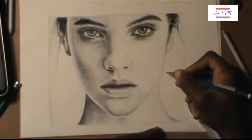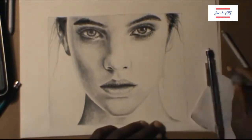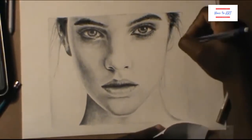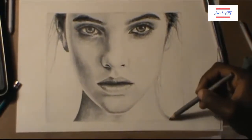Now I'm just doing the finishing touches — the hair, the background, and all the final details and everything like that.